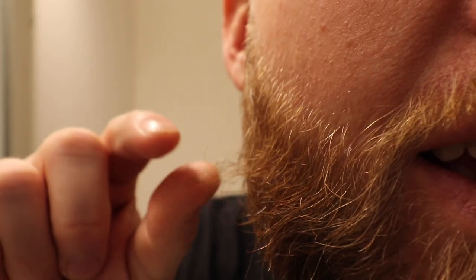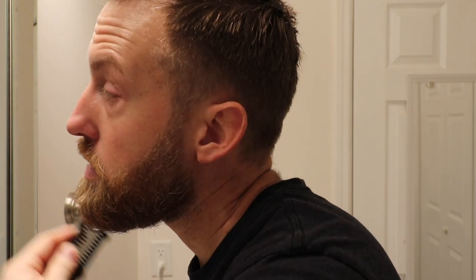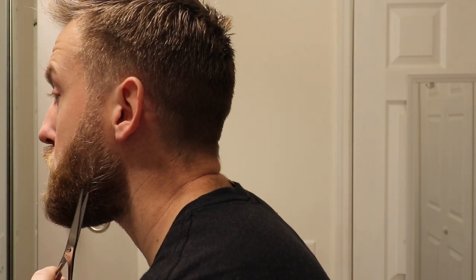Step one is just combing out your beard. You take 10 to 20 seconds and comb out every side and every angle. As you comb and loosen the hairs, they tend to stick out and pop out — and that's what you want, because then we'll trim them with the shears. Just comb your beard from every angle, including underneath.